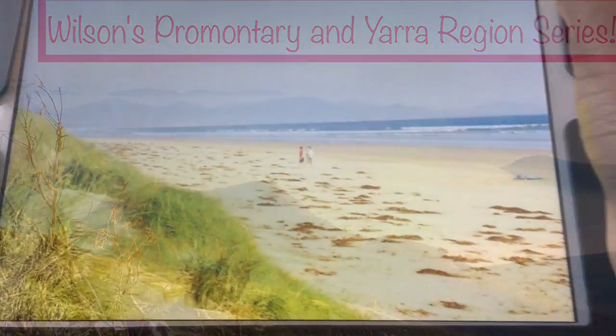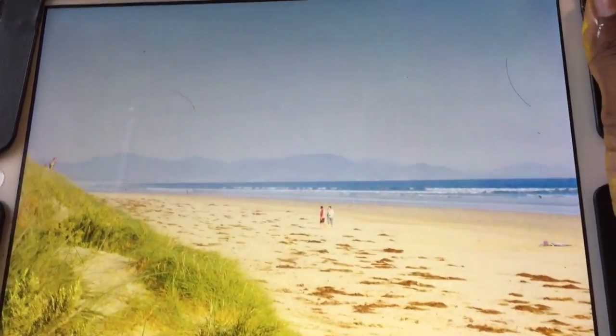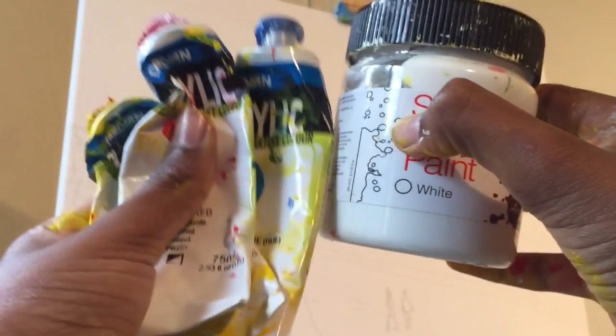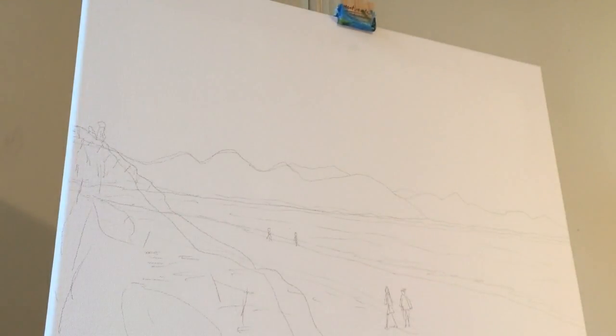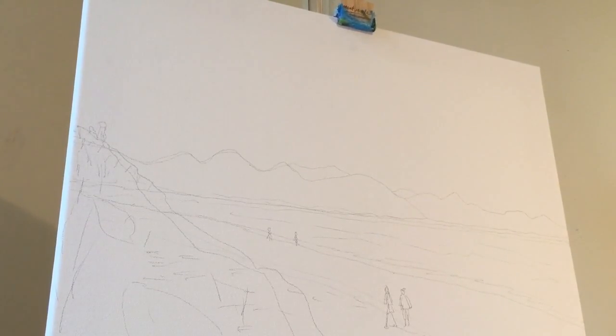So today I'll be painting this beach scene at Sandy Point near Wilson's Promontory, and I'll be painting it using these paints which are pearl red, cadmium miller, and cerulean blue, along with a bit of acrylic wipe. These brushes and palette knife, and this water container and this acrylic medium matte bottle.